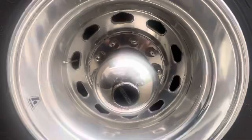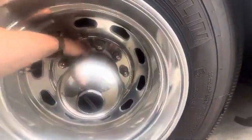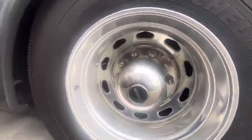Here's the back wheel — again, definitely not plastic. So these things might be, but those are probably easily replaceable.